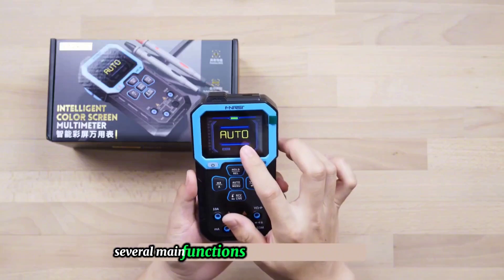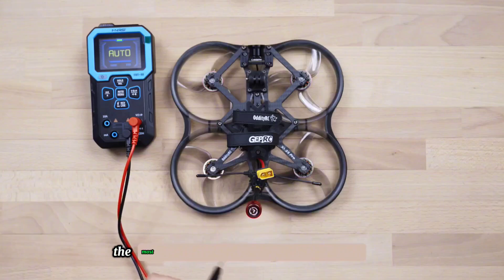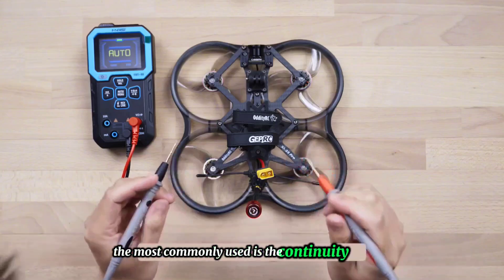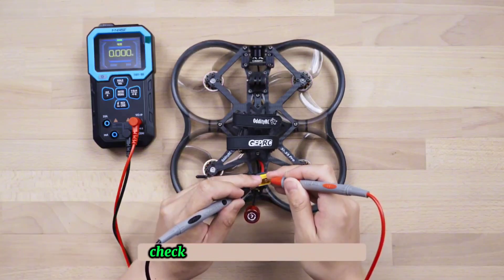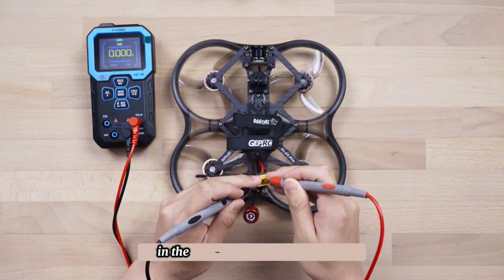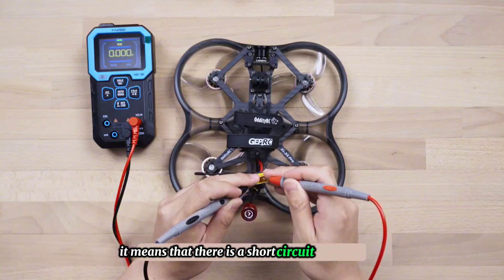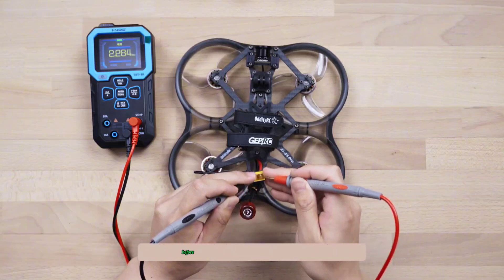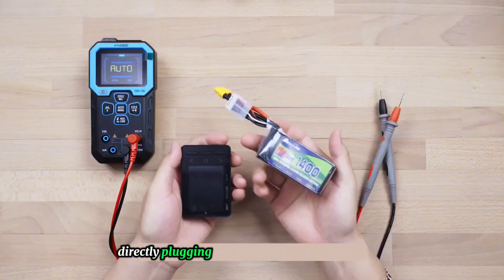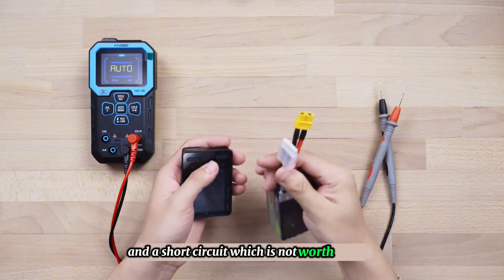Several main functions for daily use can be completed in this gear. The most commonly used is the continuity function. After an electronics device has just been installed or repaired, we check whether there is a short circuit in the soldering. If the device chimes, it means there is a short circuit. Otherwise, directly plugging in the battery may cause smoke and a short circuit, which is not worth the risk.